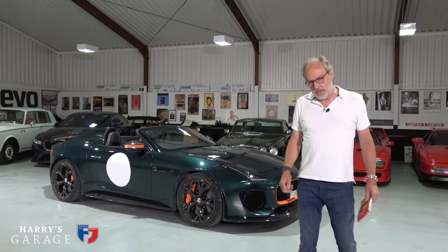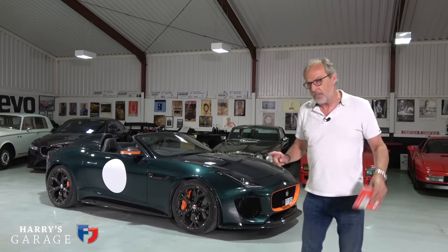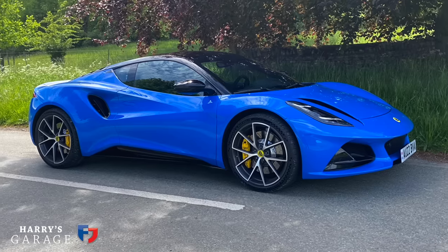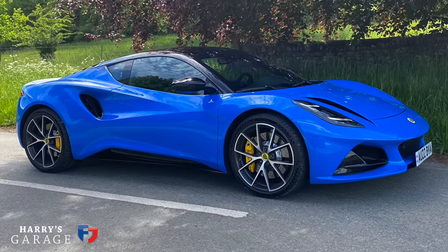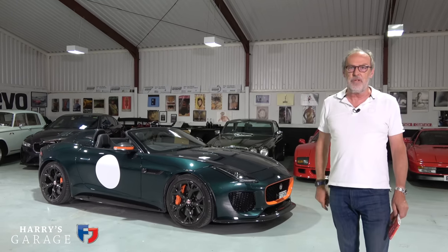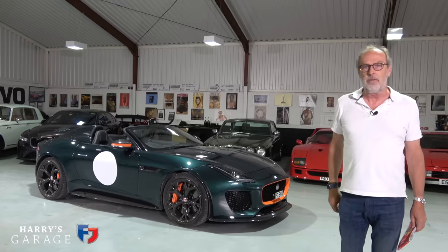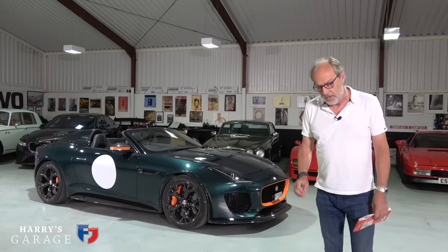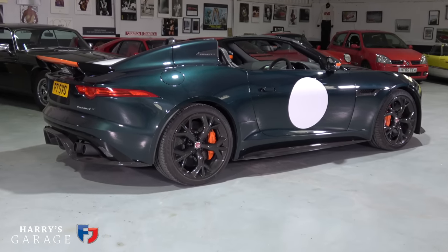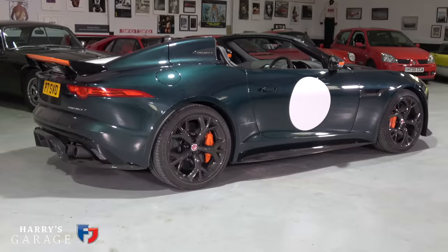Welcome to a new Harry's Garage video — we're off on a road trip. The car that should be sat there is the Lotus Emira. When I planned this months ago, that's what I hoped would be here, but unfortunately deliveries on customer cars are slightly delayed — fully understandable given everything going on in the world. We're on a trip down to the south of France and can't take the Emira, so we'll take our Jaguar Project 7, which is our sort of default family favourite for these road trips.